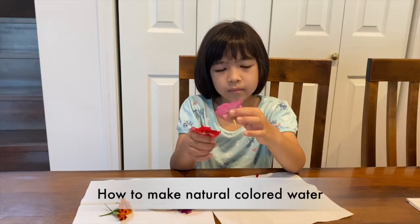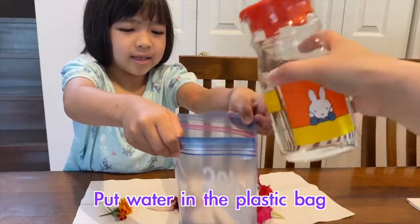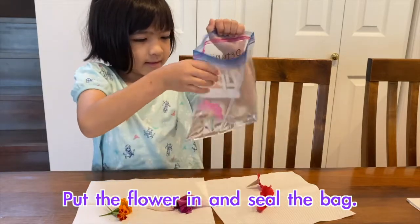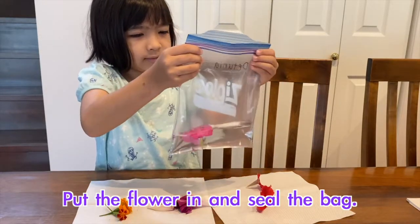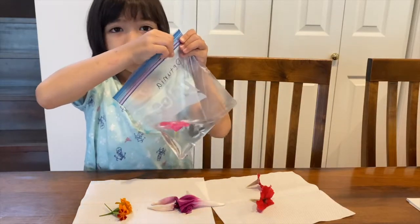Put water in a plastic bag first, and put the flower in the bag. And seal it very well so that it won't spill.